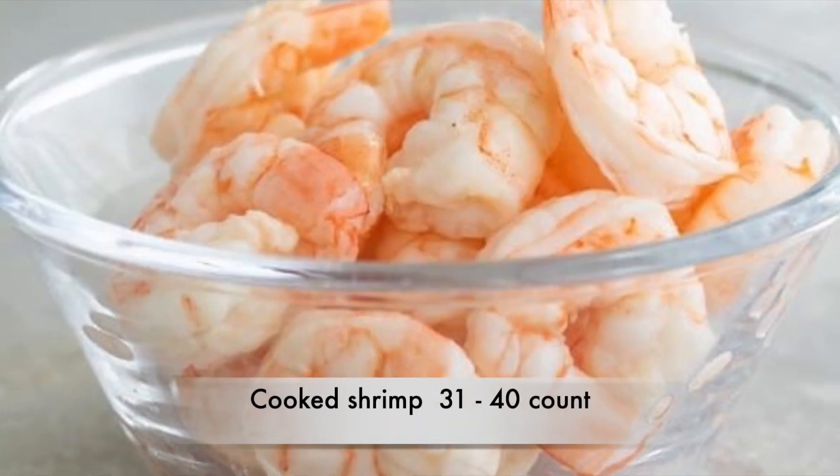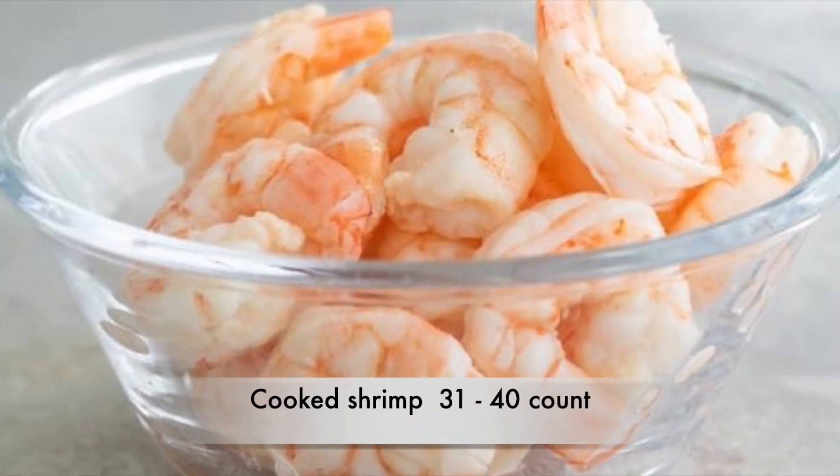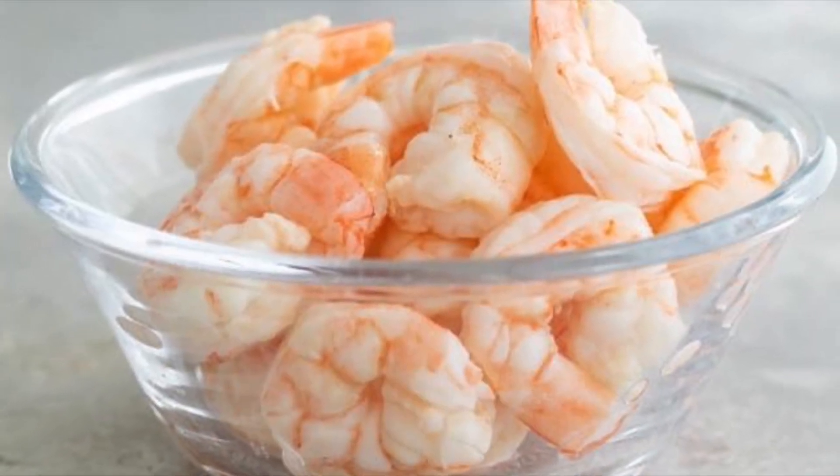We'll need some shrimp. About a 31 to 40 count works perfectly for this recipe. Now if you don't already have them cooked, here's a quick way to do it: place raw shrimp in a pot of cold water, place on high heat. When it boils, turn the heat off, cover for two minutes, then strain it and put it into a bowl of ice water. When they're chilled, they're ready to go.